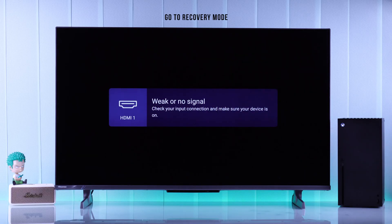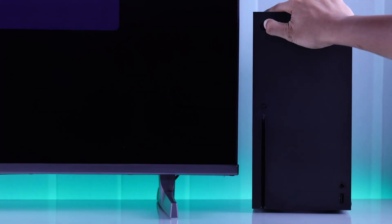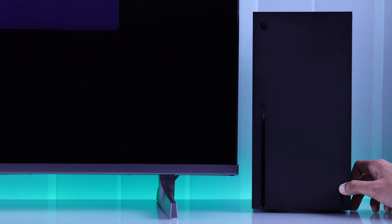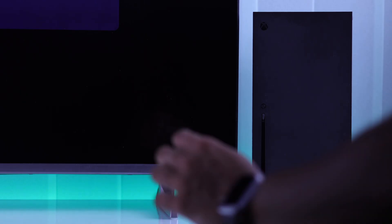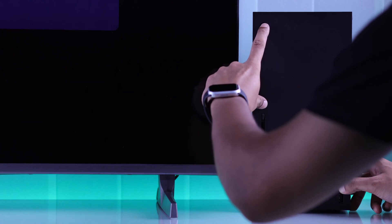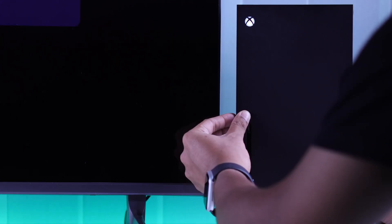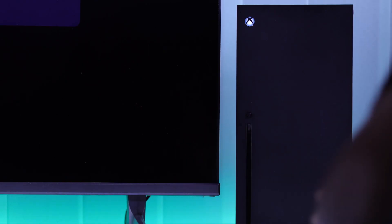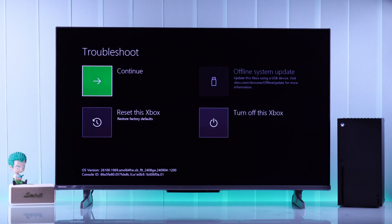If you still didn't see anything on the screen, then let's see if we can access the recovery menu. To enter recovery, first turn off your Xbox. This time you'll need to hold down both the pair and the eject button, then tap the power button and wait until you hear two power-on chimes.